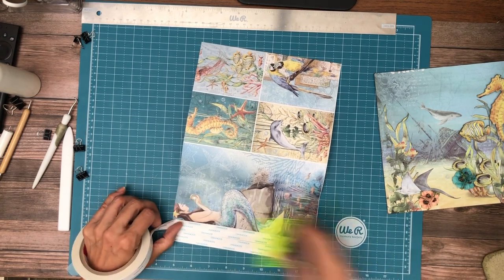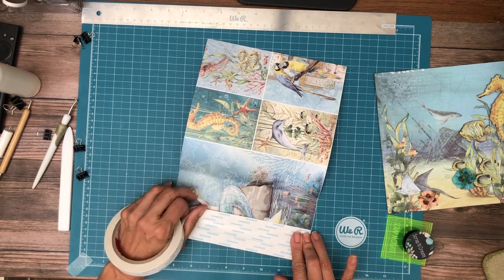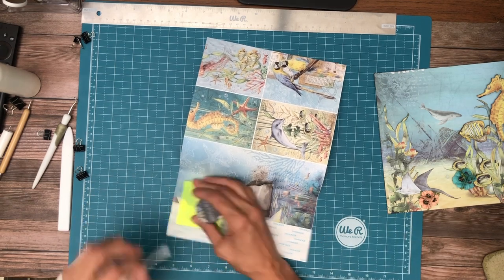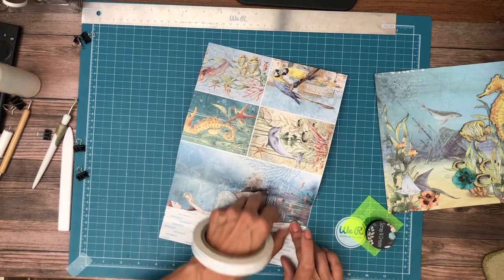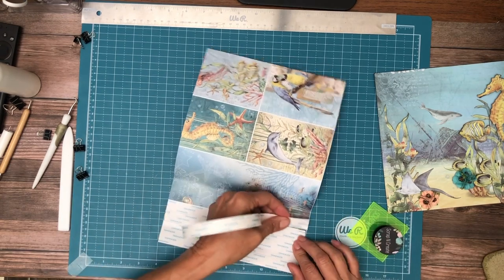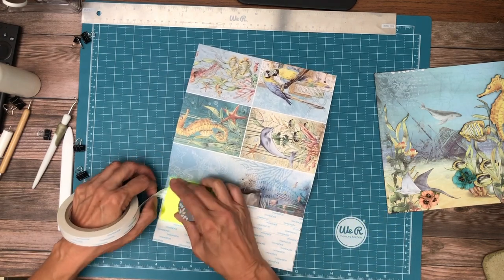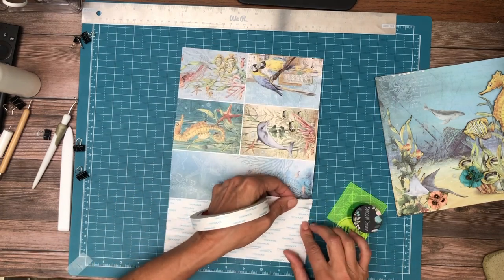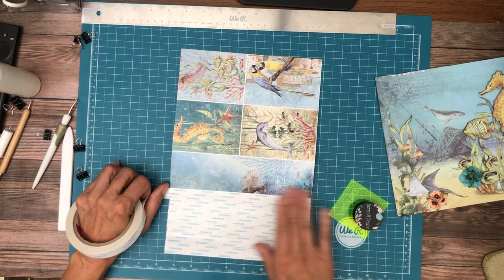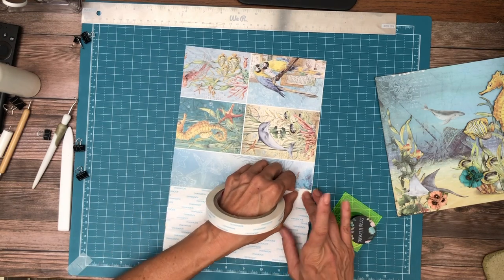I'm going to add tape from this edge to about right here, and then this part will be glued because it'll be flat. But where the hinge is and where it's going to flex, I want to have tape. I'm using 5⅛ inch tape — 3⅛ is fine as well. Two more strips and then the rest will be glue.